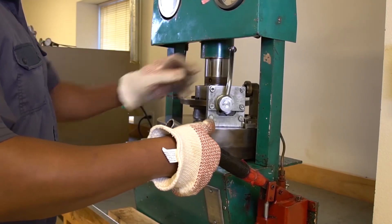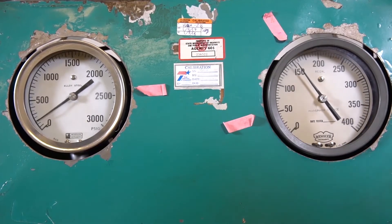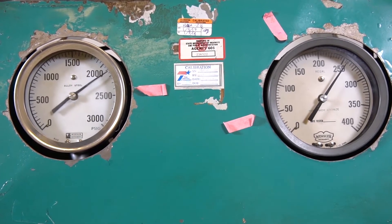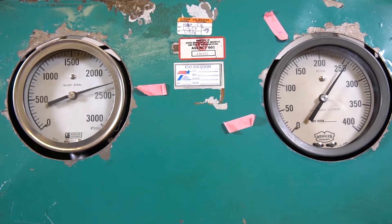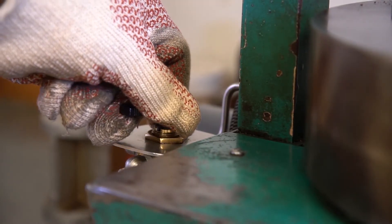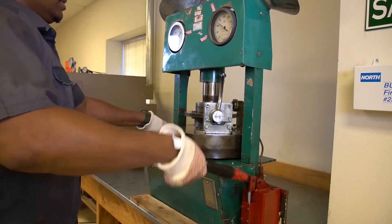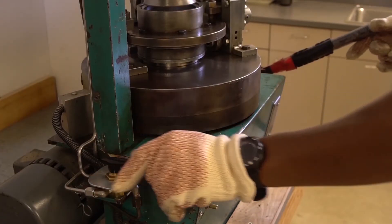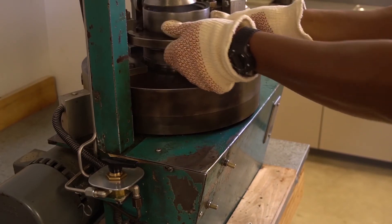At approximately one stroke per second, continue to pump the high pressure gauge to 2,500 psi. As soon as the gauge registers 2,500 psi, stop pumping with the right hand and with the left hand very carefully release the pressure by slowly reversing the lever on the control valve to the backward position.